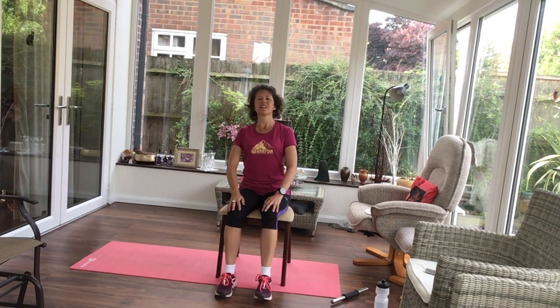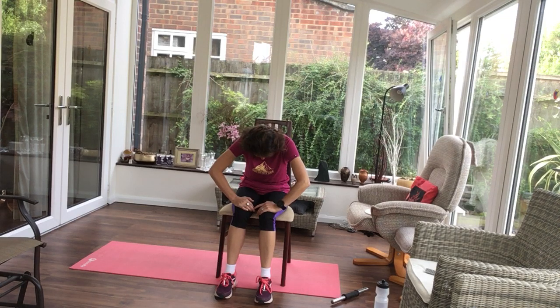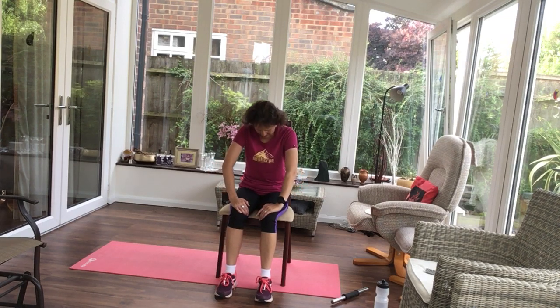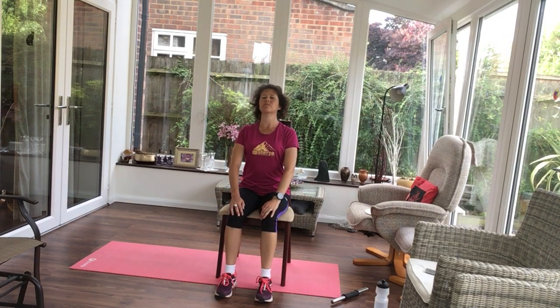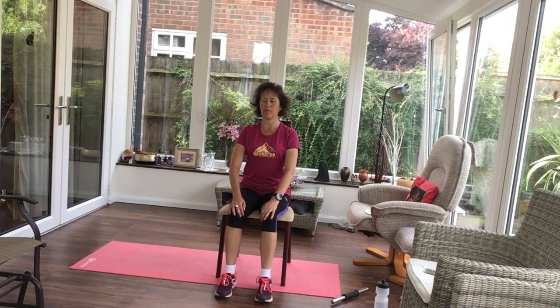Hands on your knees. Tuck your chin and just round your upper back. Stretch up nice and tall. So like you're just slumping in your chair, rounding that back. And then pull yourself up by the top of your head.